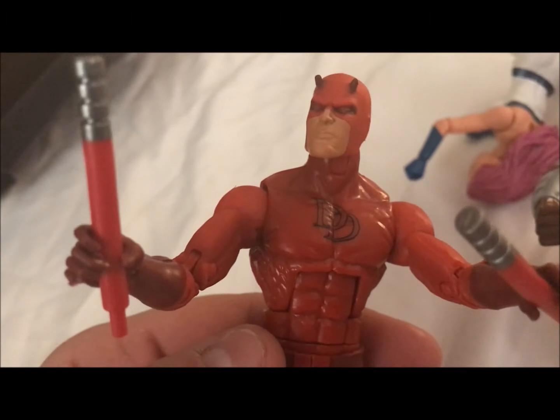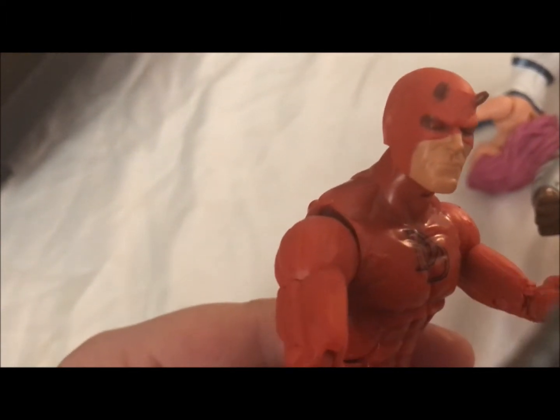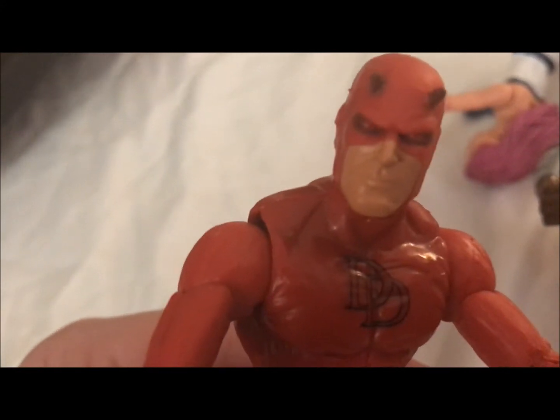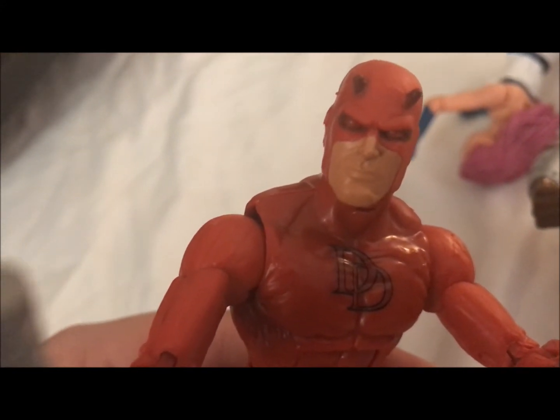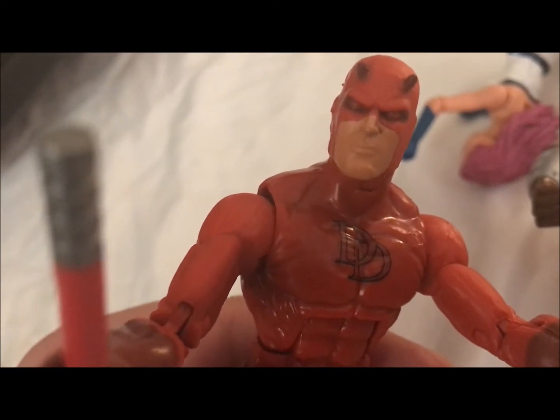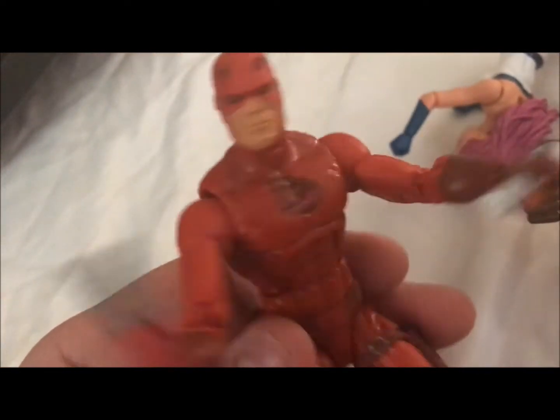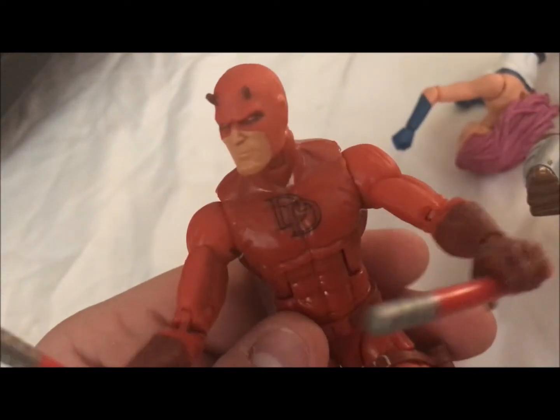His eyes look kind of just closed on this figure. Most of the time Daredevil figures just have lights over the eyes, but this one looks kind of creepy — almost like some Event Horizon empty eye socket type thing. But he's a cool figure. You can do all his karate justice. There's Daredevil for you.